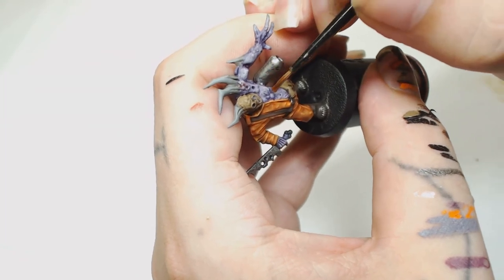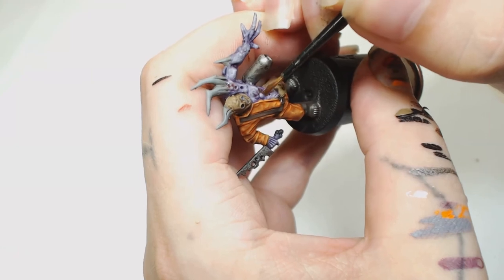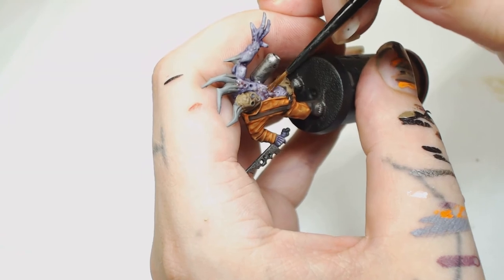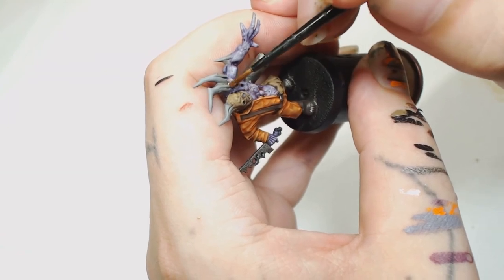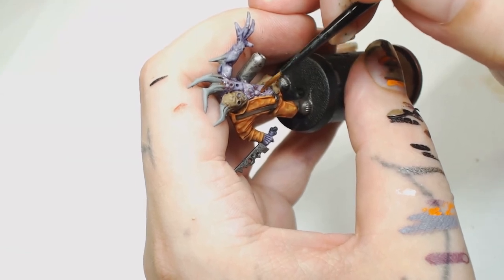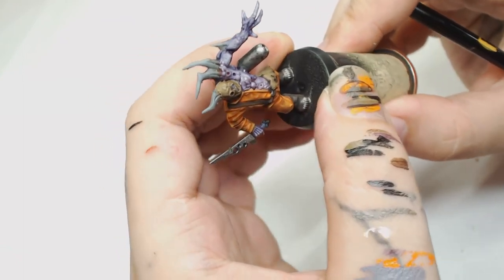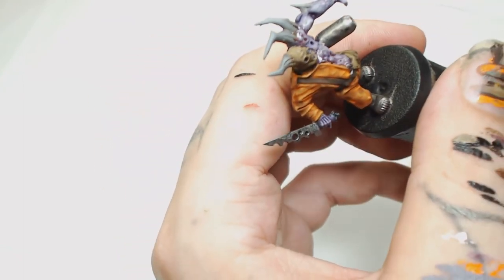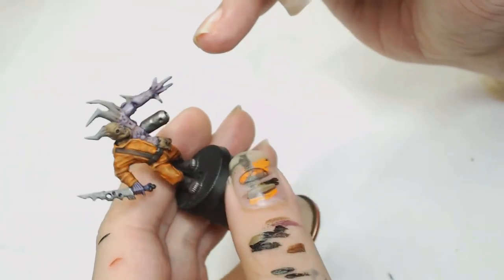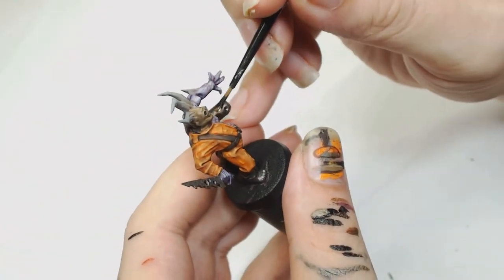Then we're going to use Reikland Fleshshade for a change, water that down, and put that into all the recesses — around the warts, where the flesh meets the horns, and anywhere where there's clumps of warts, so that includes the left hand as well, there's quite a few small warts on that. Obviously water that down a lot with Lahmian Medium and if you need to go over it twice, make sure you let it dry in between.